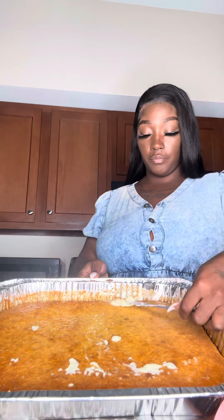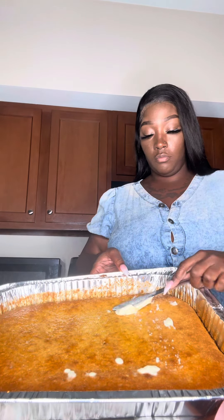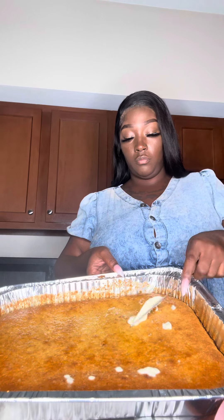After I get done putting the butter on top, I'm just going to put some honey. And of course, this is juicy cornbread, y'all. Show me some butter for the other side. And then I'm going to just drizzle this back and forth.